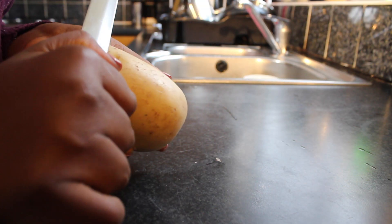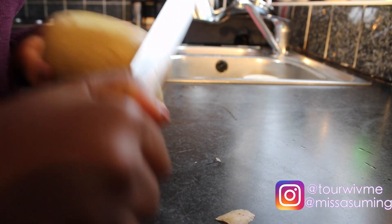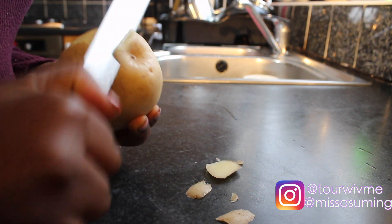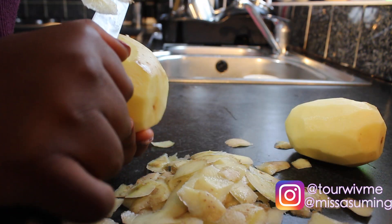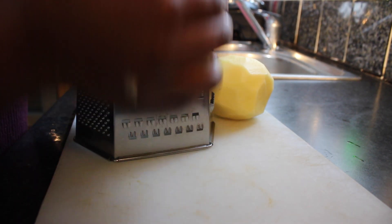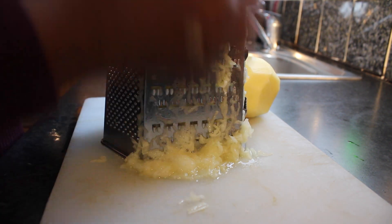First thing first, we're going to peel the potatoes. If you're using my method, please be careful not to slice your fingers. Once we've peeled the potatoes, I'm going to go ahead and grate them. I'm using two massive potatoes today.